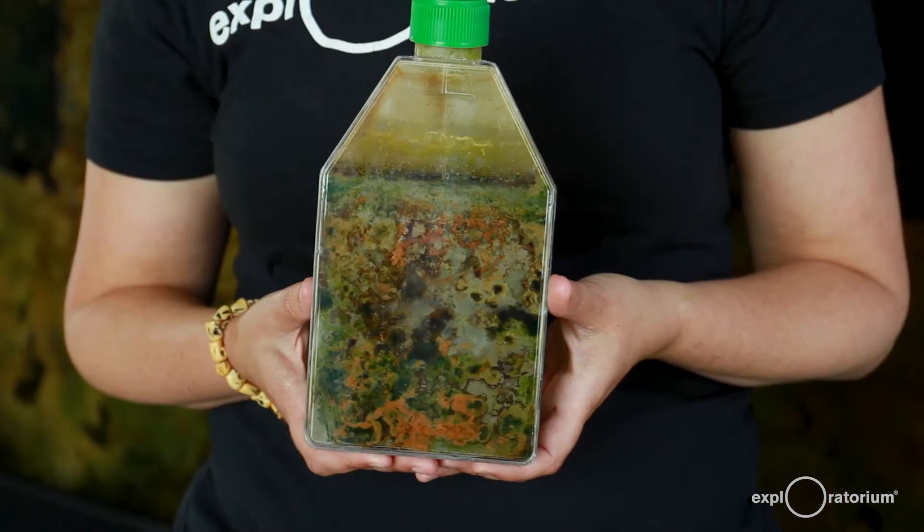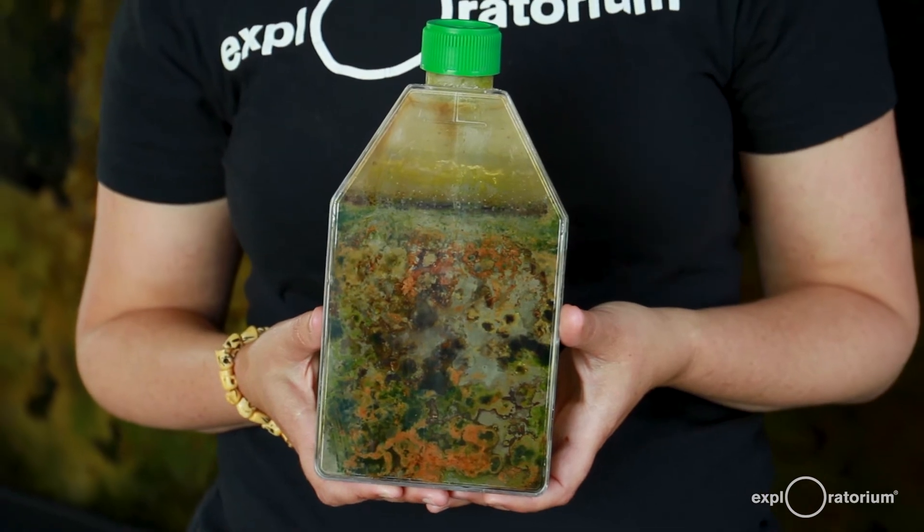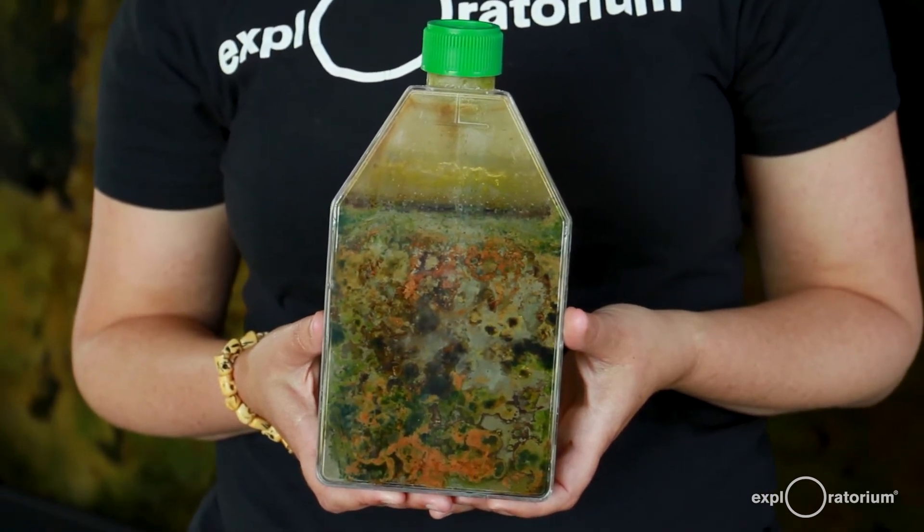This is a mini version of Bacteriopolis that I made a few years ago with mud from the bay underneath Pier 15. I keep it in a sunny window and it's been growing and changing for about three or four years now.